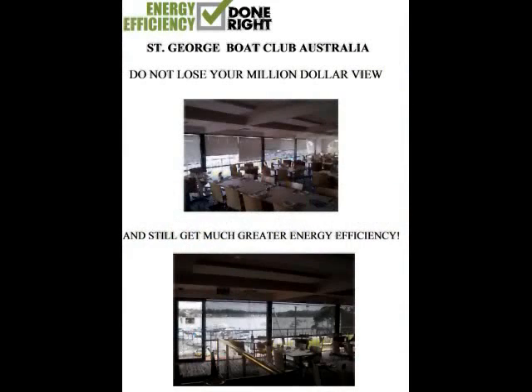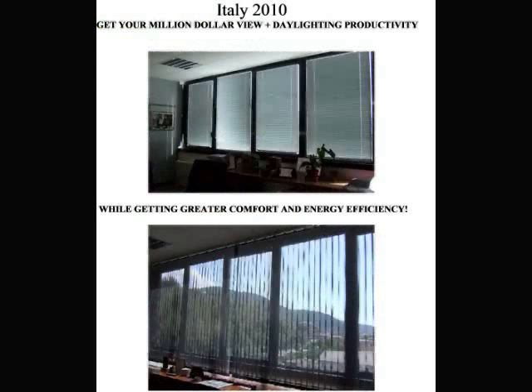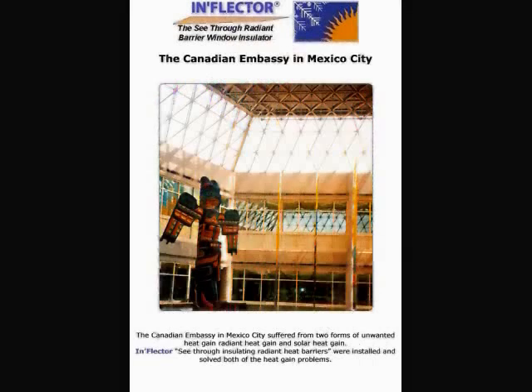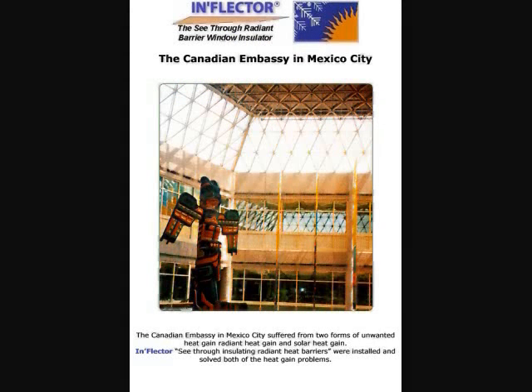A few other installations include the St. George Boat Club in Australia, which has a million-dollar view. In 2010, an installation in Italy made the building much more energy efficient by installing inflector verticals. The orange loft condominiums in Calgary, Alberta have also decided to install inflector window insulators. The Canadian Embassy in Mexico City had heat problems from their skylights and also installed inflector window insulators, making the building much more energy efficient.